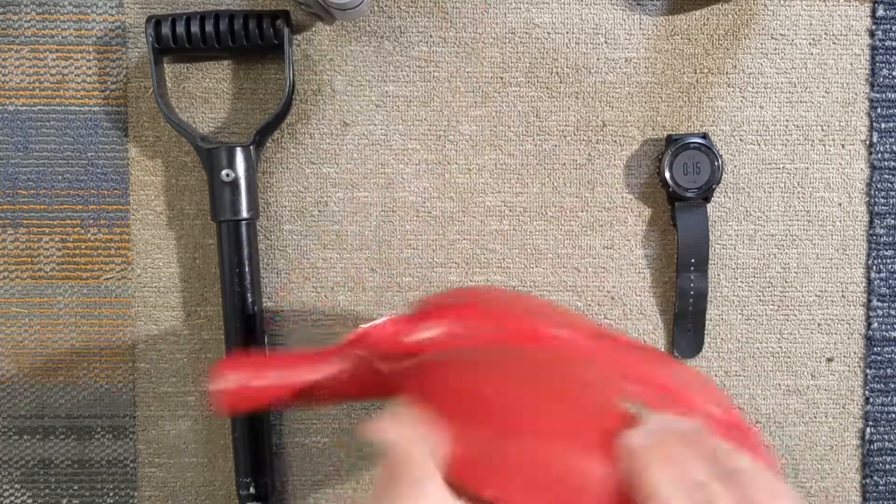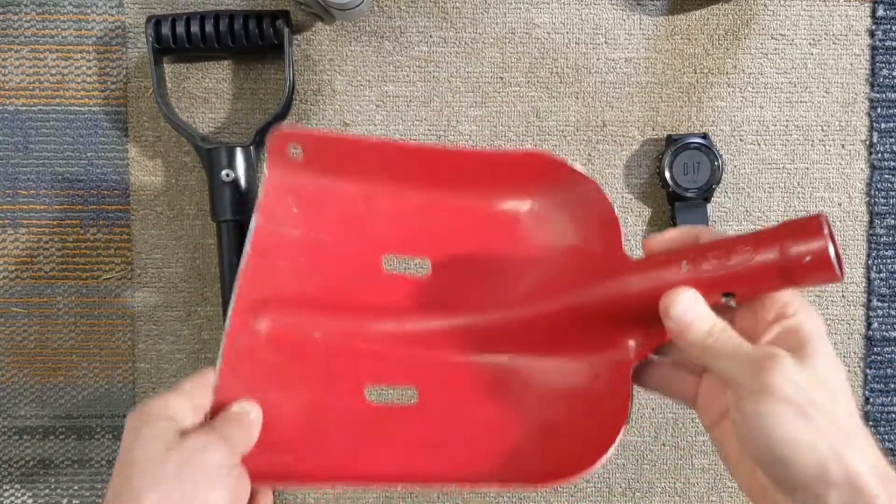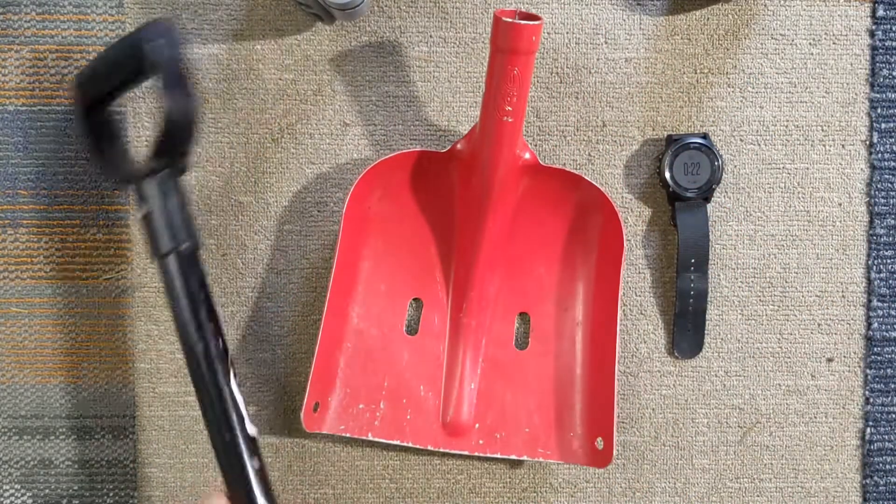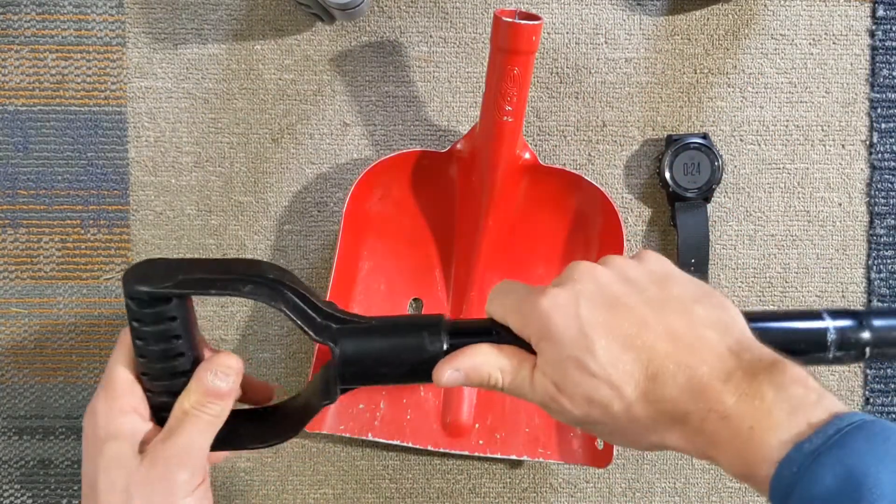This is a really good one. It has a smooth, flat back. It's very strong and holds up well. This one has many years of service, so it's actually close to the end of its service life.